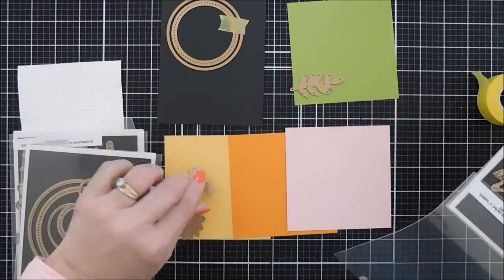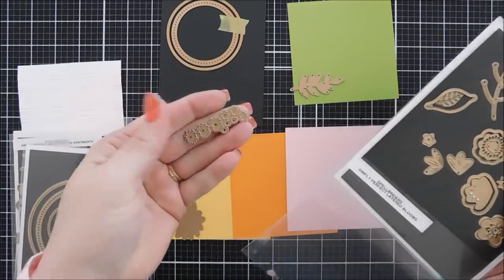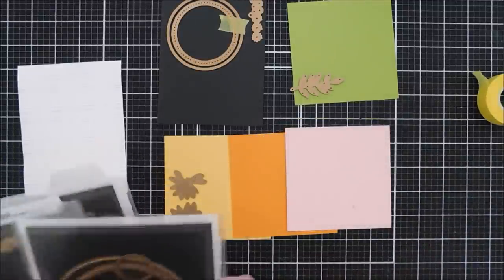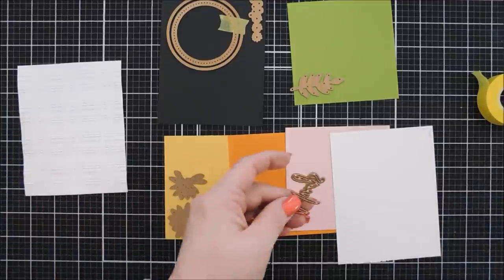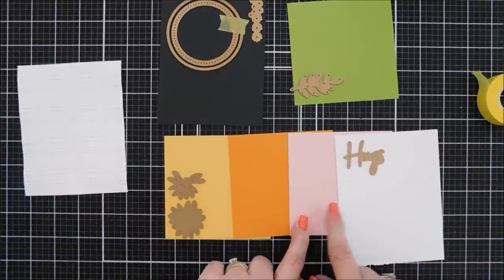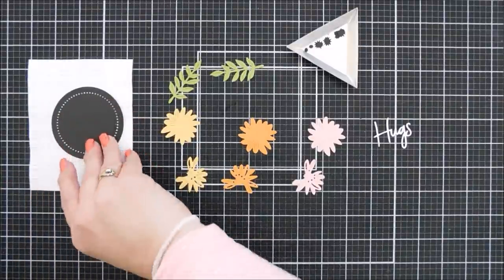For the first card we're going to create some flowers using the two layered pieces for the largest flower in the Simply Perfect Layered Blooms die set. We'll also use the larger leaf flourish from that die set and die cut with white cardstock. I'm going to use 'Hugs' from the Simply Perfect Mix and Match Sentiments die set as our sentiment. We'll die cut both flower pieces on each of the colored cardstocks.